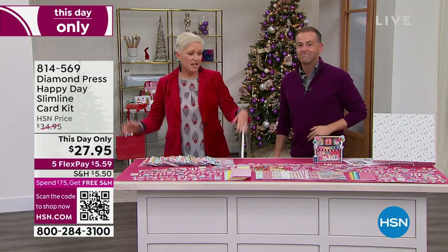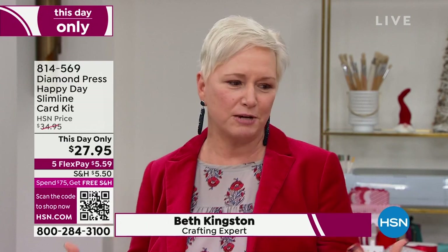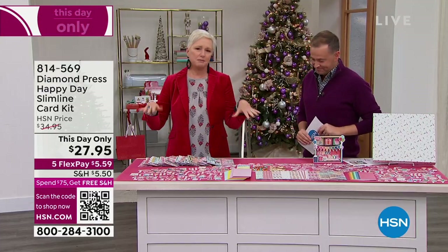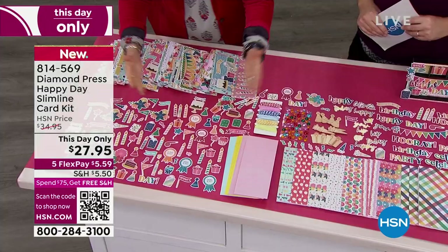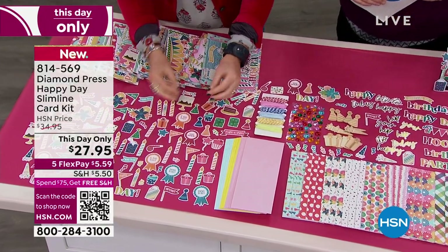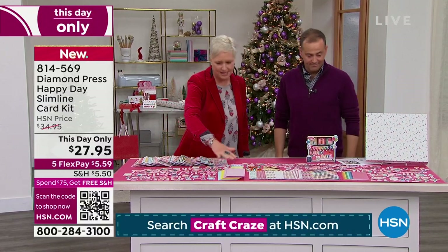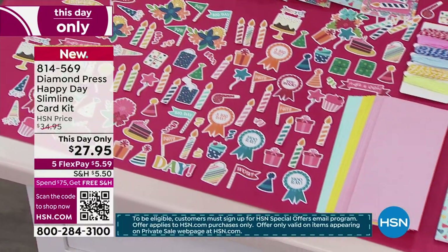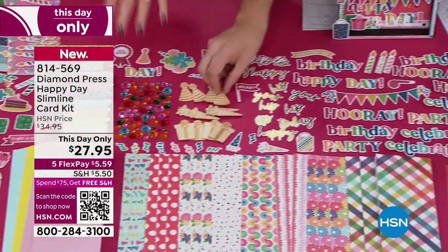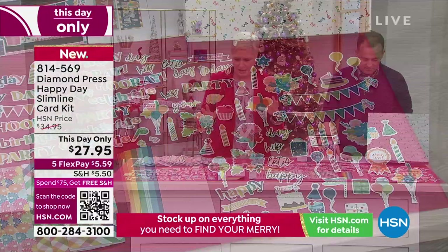We want to get excited because we're at $27.95 for our Diamond Press Happy Day Slimline Card Kit — this day only pricing. We're thinking about Christmas, but guess what? People are still having birthdays. People are still having things to celebrate, and we wanted to create a set that would help you celebrate those people, especially this time of year. They made the mistake of leaving me alone backstage. We've never actually spread out every single die cut before. I want people to see this is what you're getting for $27.95 — all of these die cuts.